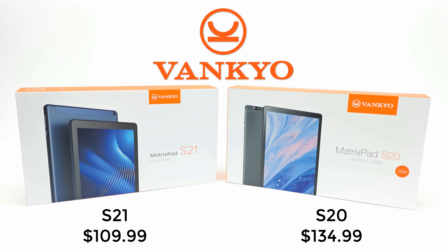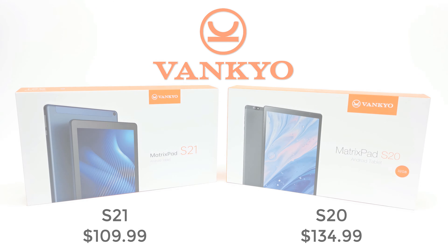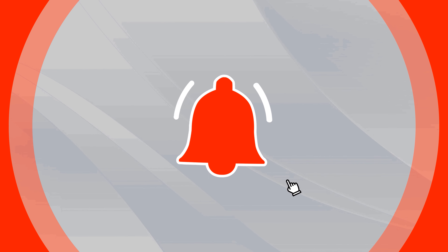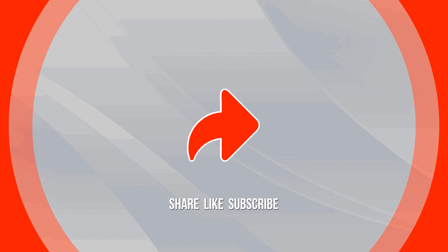I've come to the end of my review. Thanks goes out to Vankyo for sending these two tablets for review. Links to both models can be found in the description directly below this video. Give this video a thumbs up if you enjoyed the presentation, and don't forget to hit the subscribe button and the notifications bell before leaving to be notified via email when I release new videos or decide to do a giveaway. Stay tuned and I'll be seeing you in the next one.